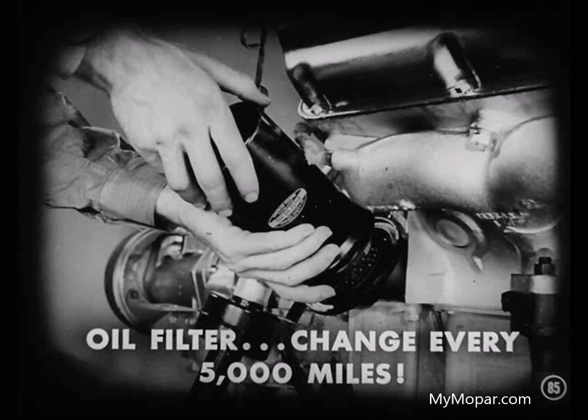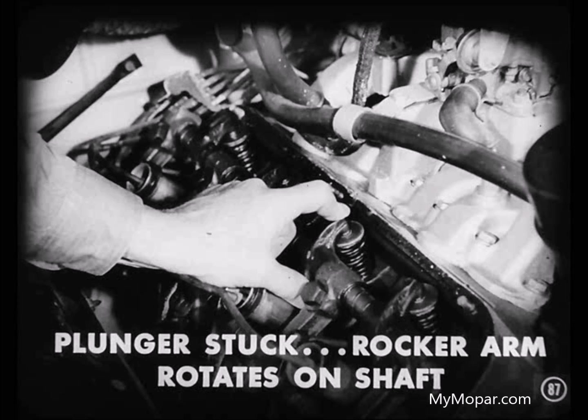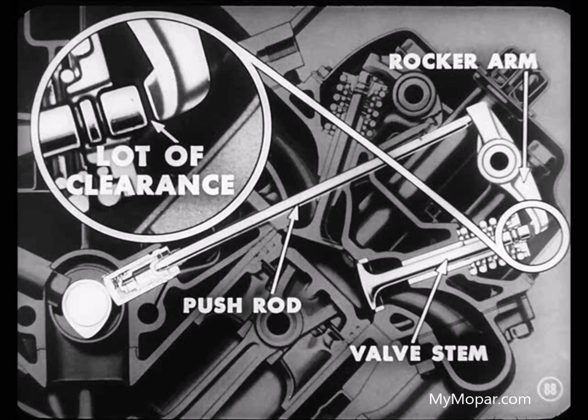If an owner fails to change oil when he should, it becomes contaminated by the usual carbon and other products of combustion. That's why the oil filter should be changed every 5,000 miles — if it isn't, dirt will get a chance to foul up the tappets. So if you run into a noisy tappet that you know is not caused by air or excessive leak down, chances are the plunger's stuck. If the plunger is stuck, you'll find you can rotate the rocker arm slightly on its shaft when the engine is not running. And when it is running, there'll be a lot of clearance between rocker arm and valve stem because there's no pressure on the pushrod when the valve is closed.